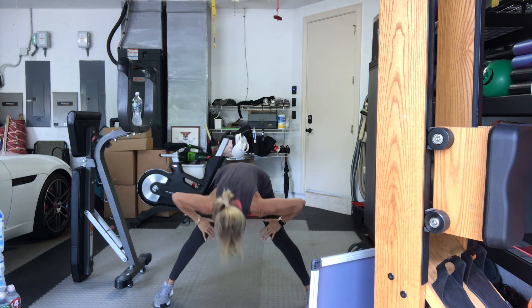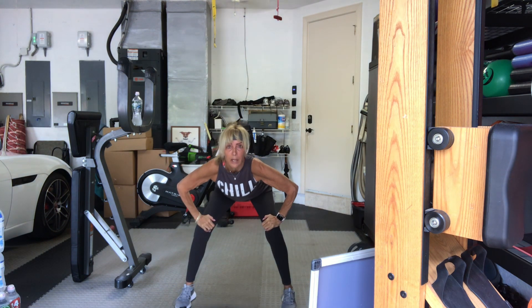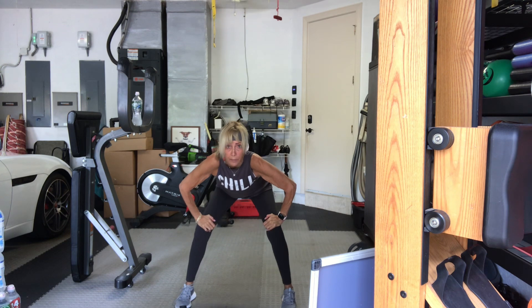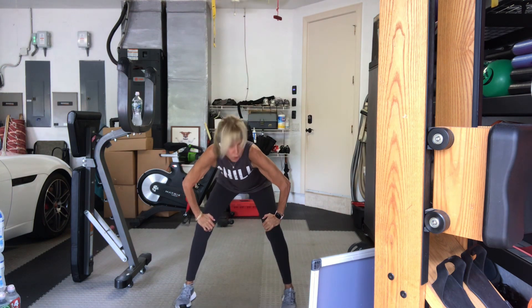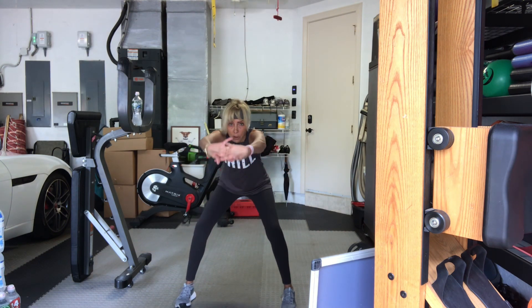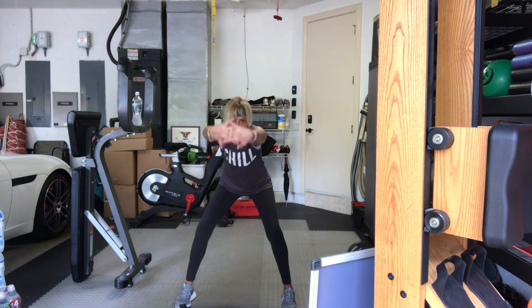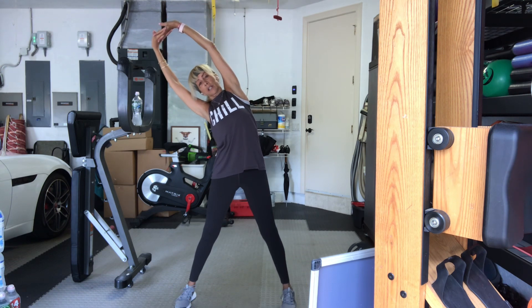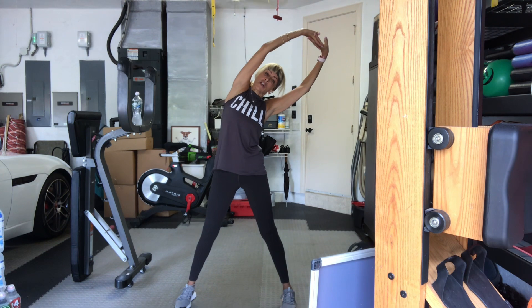Hands on thighs. You can bring your feet a little closer. A little cat-cow here. Arch your back. Then round and curl, tuck the tailbone underneath you. Arch your back, round your back, tuck the tailbone beneath you. Arch your back, stay here. Release the arms, take them out in front of you. Press them out. Send your weight back to your heels. Then reach all the way up. Stand up. Lean to your right side, lean to your left side. Come back to center.